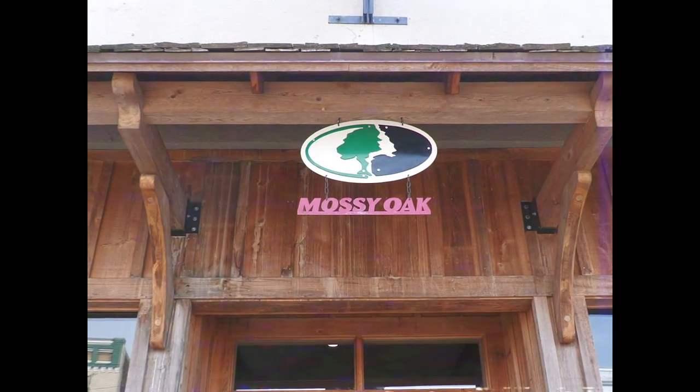We're in West Point, Mississippi and we had the honor of being shown around the Mossy Oak headquarters by Daniel Hayes. You can't think of turkey hunting without thinking of Mossy Oak.